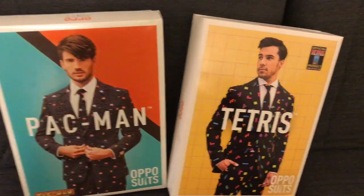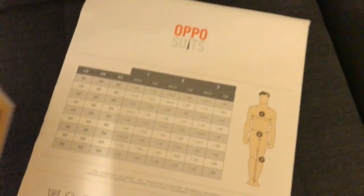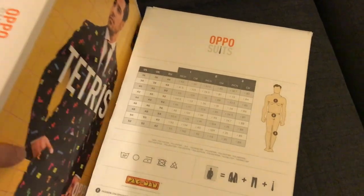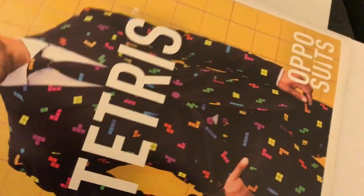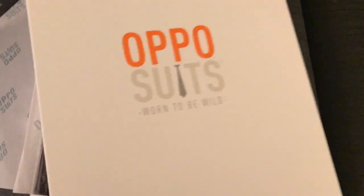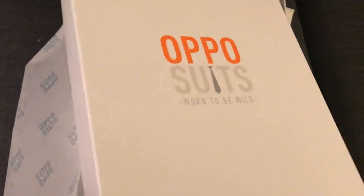They also have some new ones coming out, so hopefully more gaming-themed products. They come in relative size so hopefully they'll all fit quite nicely. We'll take a look at the Tetris one first — just take it out of its packaging. You can see it's got a box and tissue paper. It says 'Opposites: worn to be wild, machine washable and wrinkle free.' What else could you ask for?